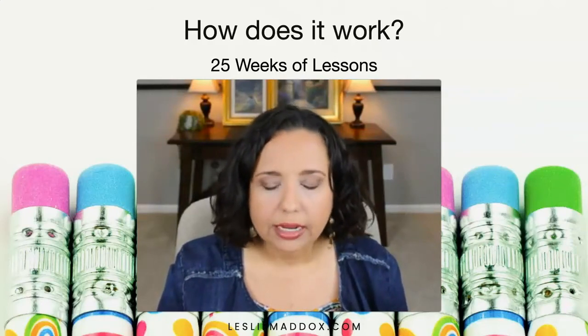So those are my thoughts about this writing curriculum, about Daily Six Trait Writing. Please let me know any questions or thoughts in the comments. Thank you for spending this time with me, and I will see you in the next video. Bye-bye.